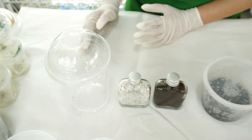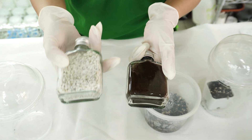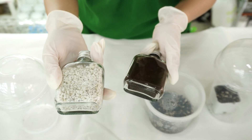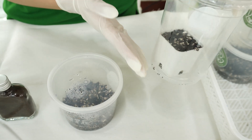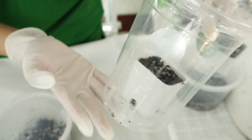We also have a dome plastic container, perlite, and peat moss — and this is how it's going to look after we mix them together. We use 50% peat moss and 50% perlite. This is also the container we use, and there is a little pot inside our dome container.